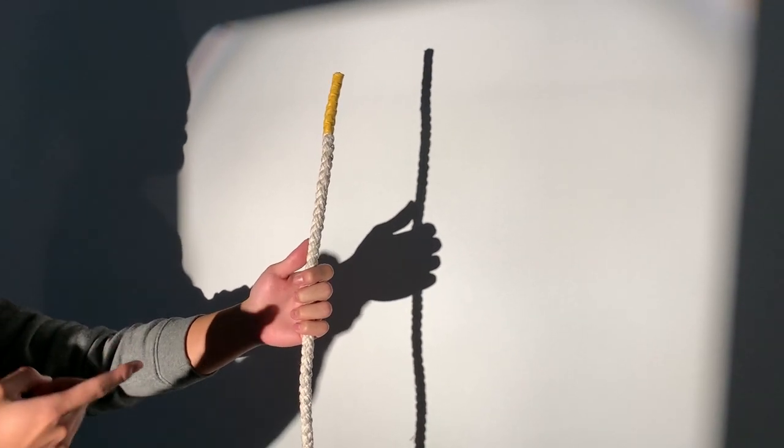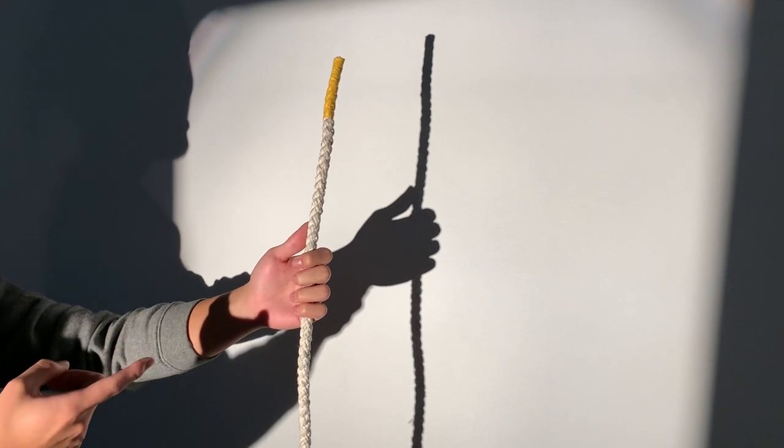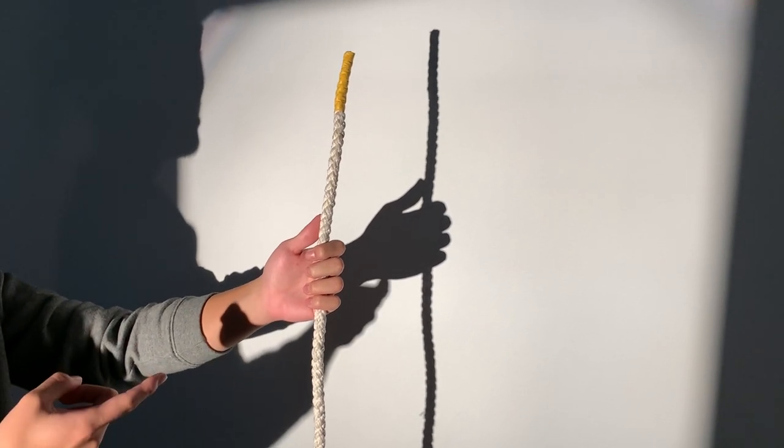Hello everyone. Today we are going to teach you how to tie a half hitch, also known as 半截, 单截, 平截.